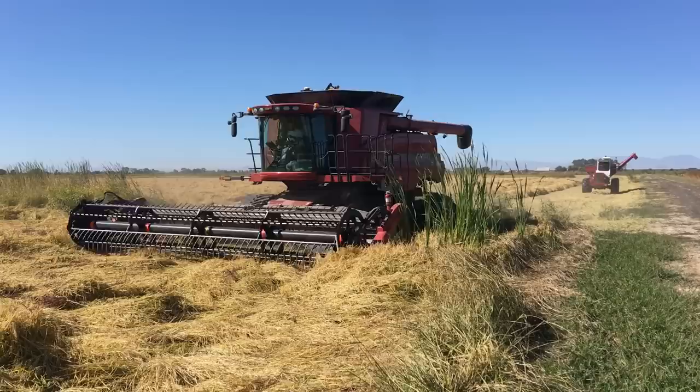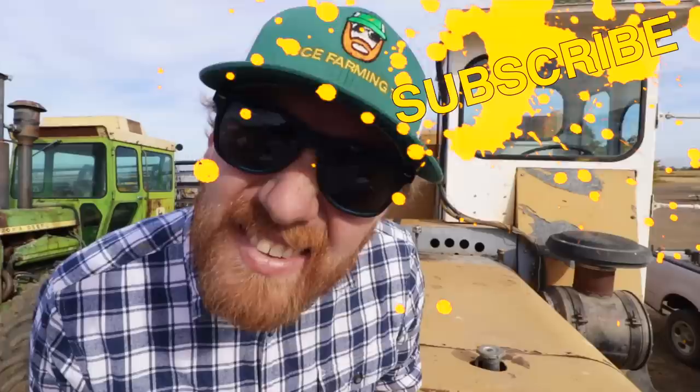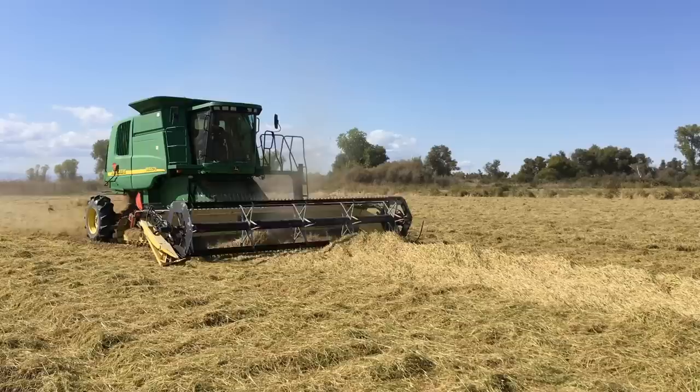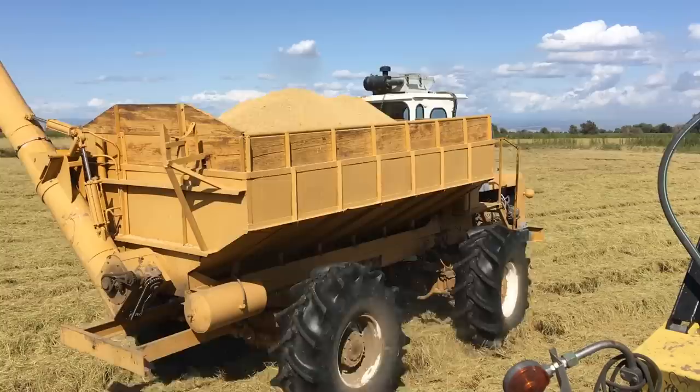Cricket incoming! Our rice is dried down and it's ready to be cut. Our Claas Lexion 585R is there to oblige, Pops jumps in on the action and fires up the John Deere 9660 CTS. All our bank-out wagons are running smooth and the trailers are filling up with our freshly harvested rice.